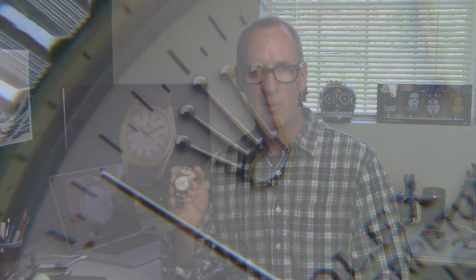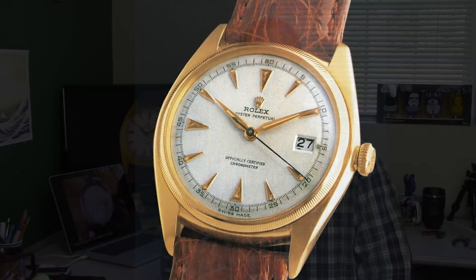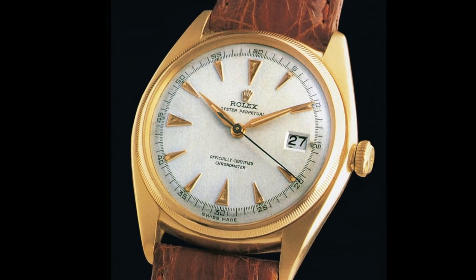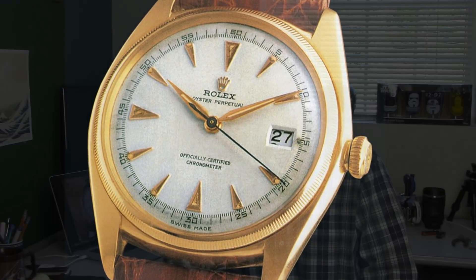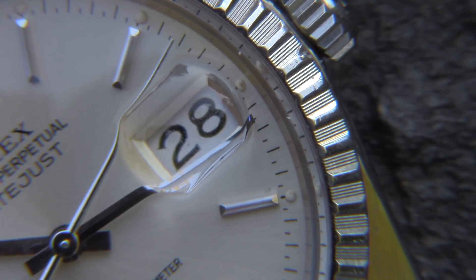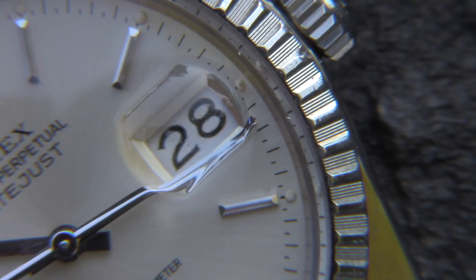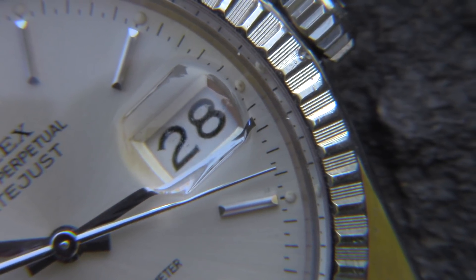The style on this watch has remained incredible even today — you look at this watch and it doesn't look dated one bit. This watch was originally introduced in 1945 — it was the 40th anniversary of Rolex — and it was the first watch with an automatic functioning calendar at the 3 o'clock. The name Datejust actually comes from 'Date Changed Just in Time,' meaning it clicks over right at midnight.